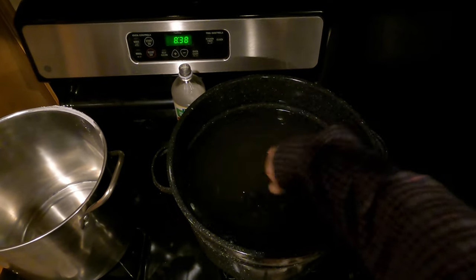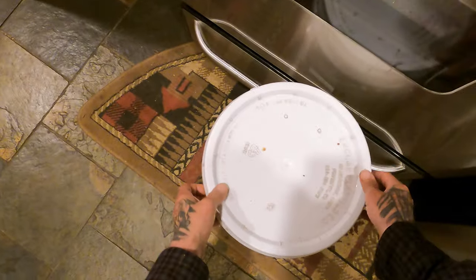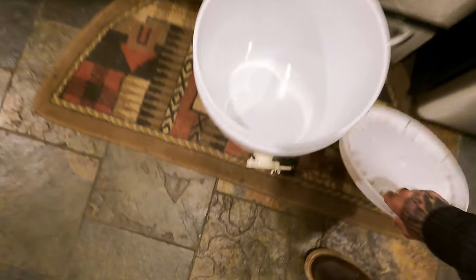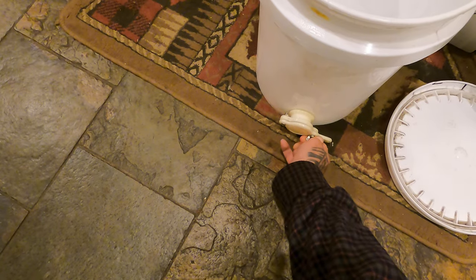After you get a couple of liquid, get this honey bucket — make sure the gate's closed. Made that mistake.